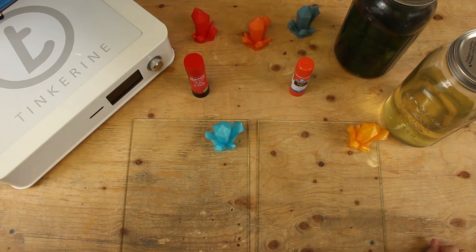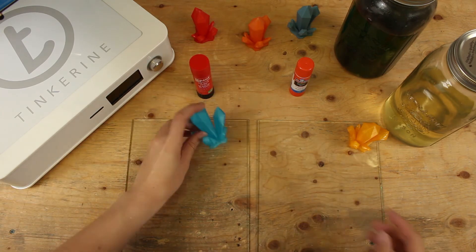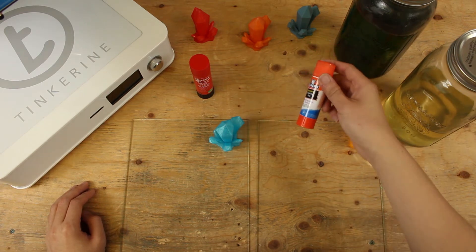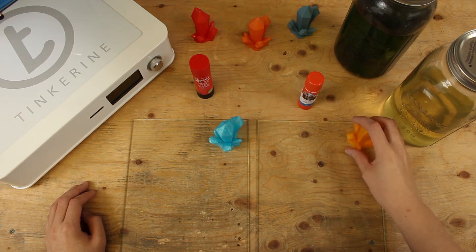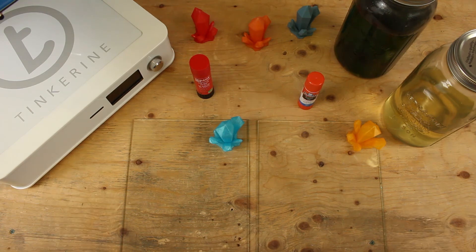Well there you have it. The regular glue stick yields a pretty good result — the filament sticks on the print bed very well. The purple glue stick had really good results as well; the filament sticks on even better than the regular glue stick, judging from when we were removing the print off the print surface. So if you are looking to use glue stick as a bed adhesion, I would recommend the purple one. Thank you for watching! Don't forget to subscribe and leave a comment below on what future experiments you would like to see. Tinker out!